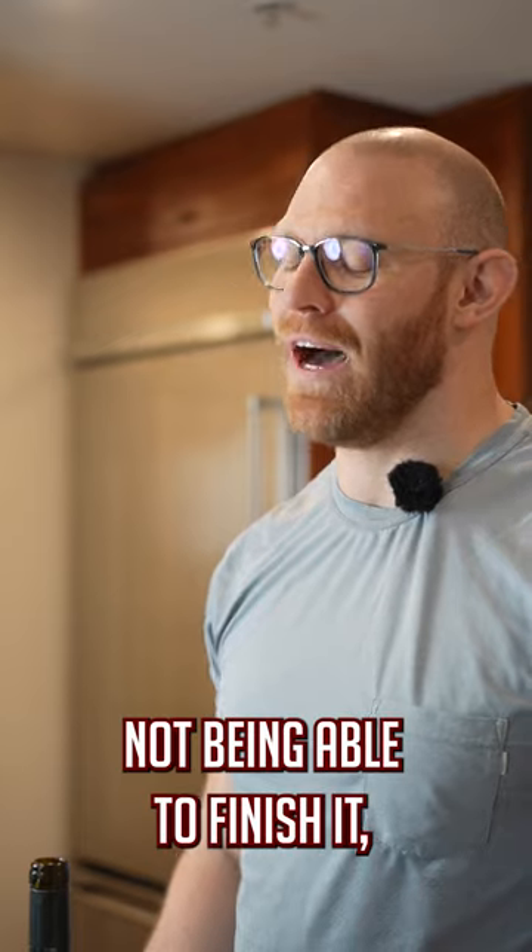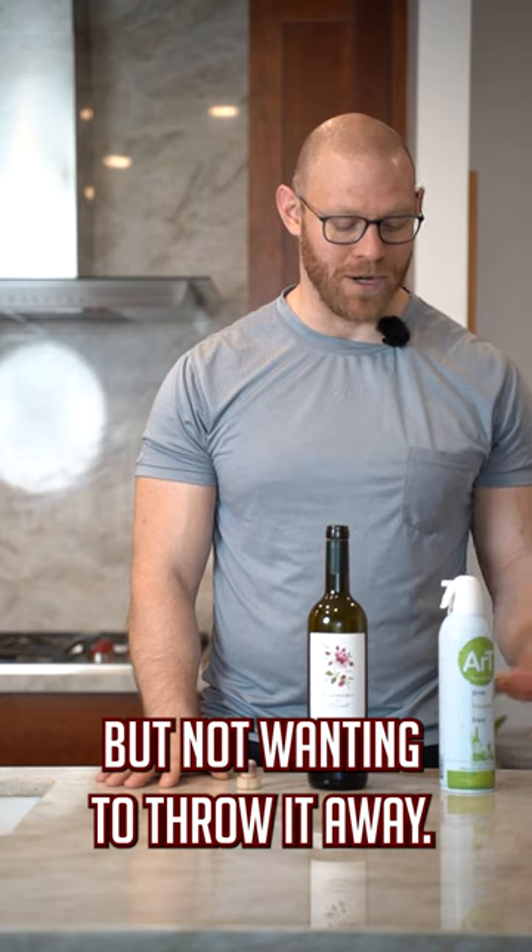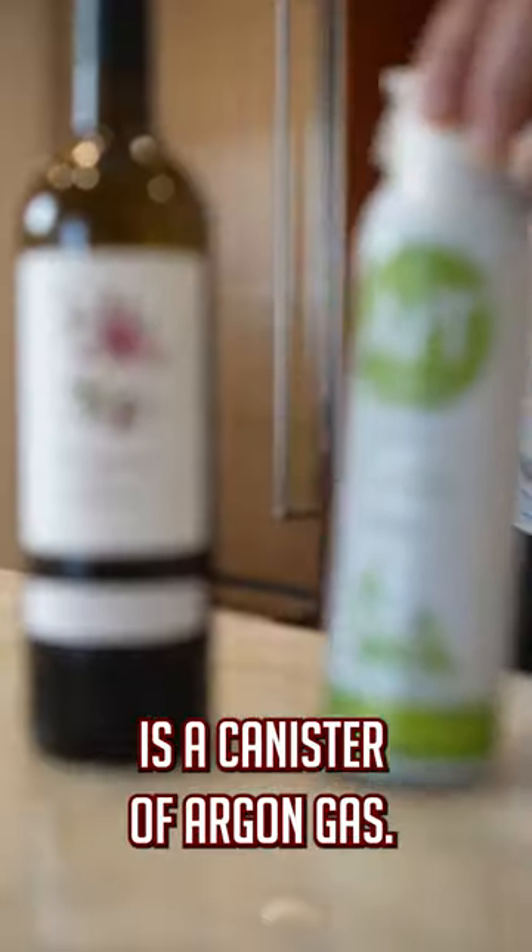So you run into the problem of opening a bottle, not being able to finish it, but not wanting to throw it away. One thing that I highly recommend is a canister of argon gas.